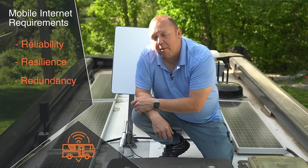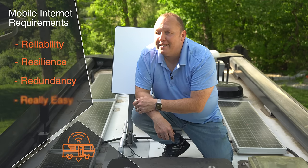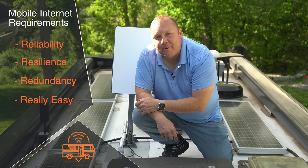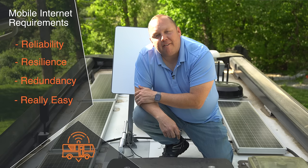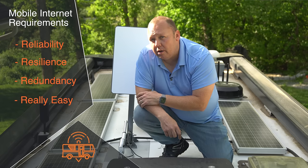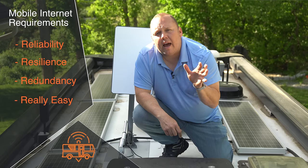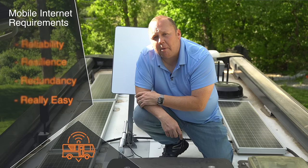My wife behind the camera added a fourth R: really easy to use. She's probably right. When I'm not around to be the techie, I need this solution to allow her to do her job as well — she doesn't want to mess with it. We want it to act as much like home internet as possible.